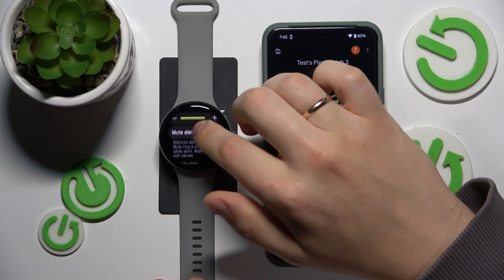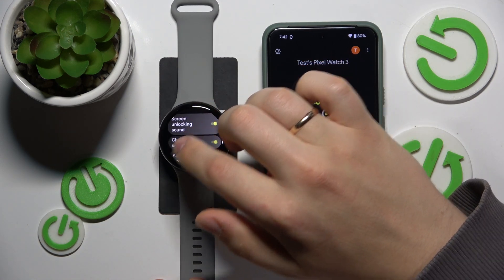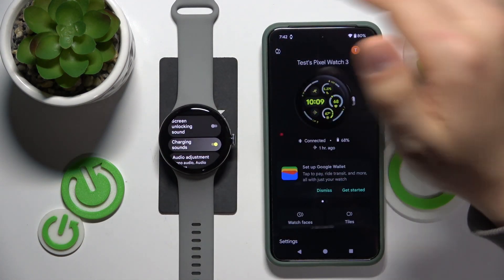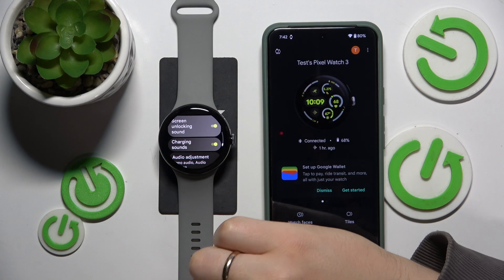Scroll down once more and look for the screen unlocking sound toggle, which you can disable to mute it. Or if you would like to hear the sound each time you unlock the screen, switch it on.